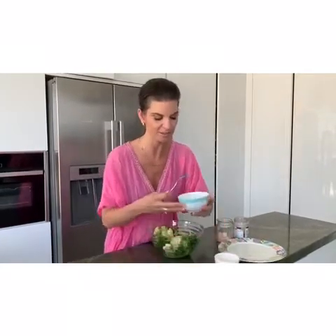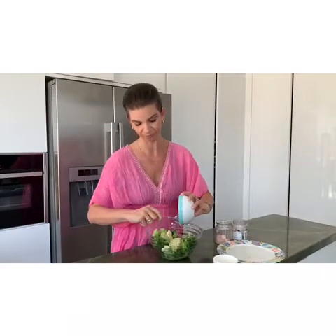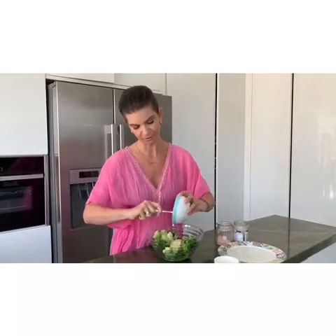This is the easiest recipe and it's so delicious. Two tablespoons of tahini paste — let's just make sure we get all of that.